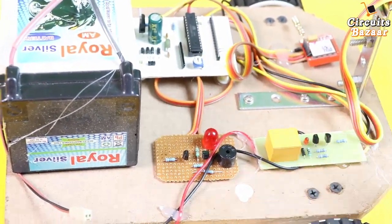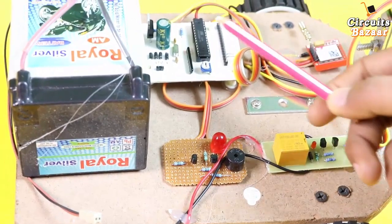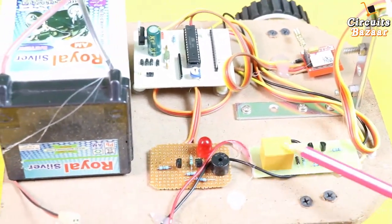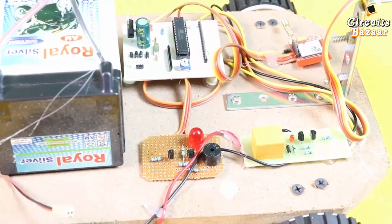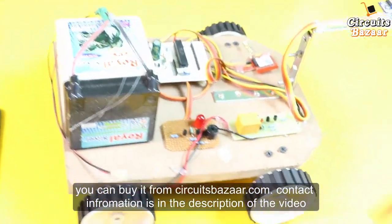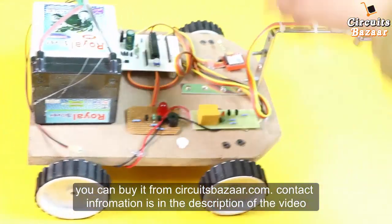This is the microcontroller, which is the ATmega328. This microcontroller will get a signal from the ultrasonic sensor and will decide whether the robot should move in the forward direction or not. The relay board is actually controlling the motors.